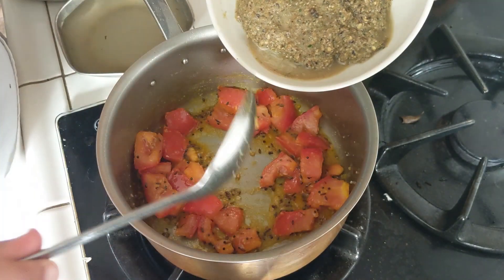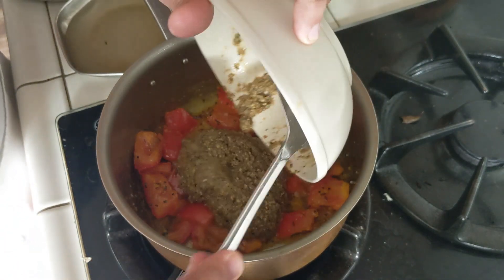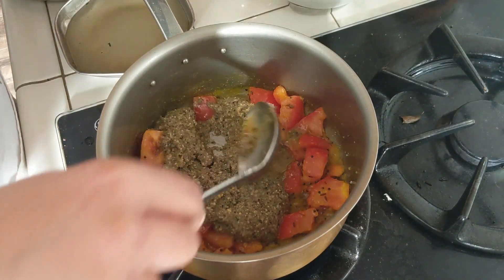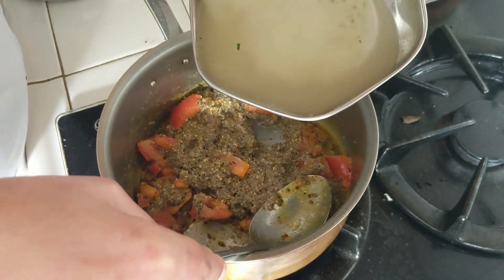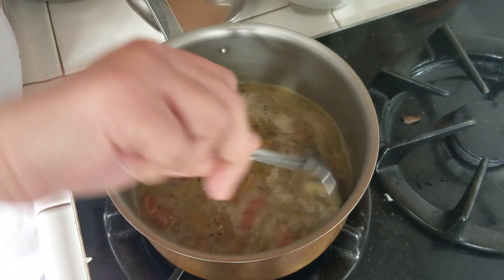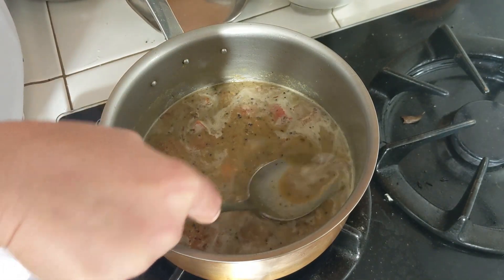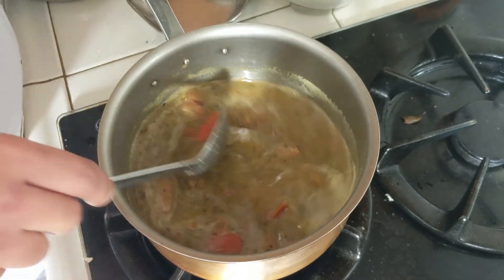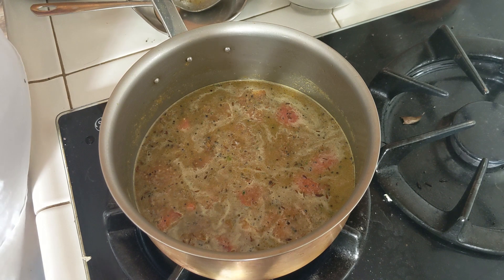Now I'm going to add the ground paste and one cup of water.